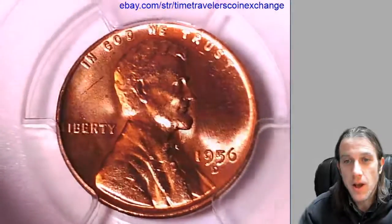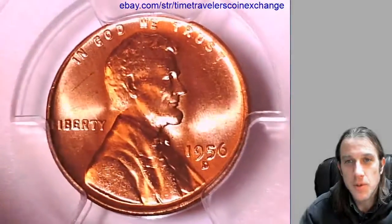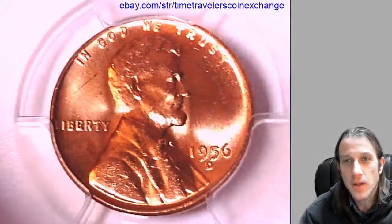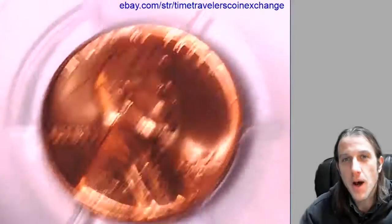Take a look here at the front and back of the coin, and while we do that, I thought I would tell you guys a riddle. I'm sure you guys are all smart and you'll figure this one out. The riddle goes: what has a head and a tail but no body?